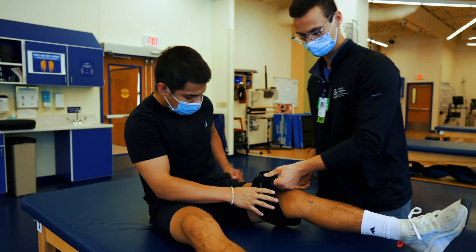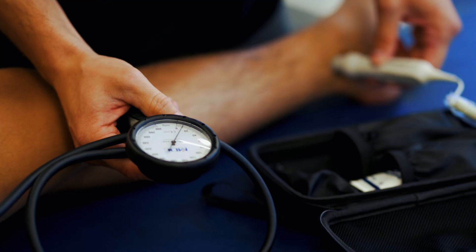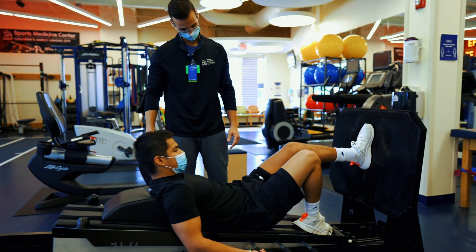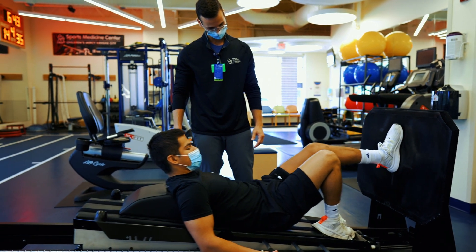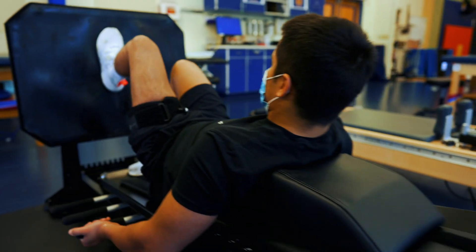BFR training involves using a cuff to restrict blood flow to an extremity, putting a patient through low-intensity exercise to produce the same metabolic effects typically seen with high-intensity training, but at a much lower effort level. A great example of when we use BFR training is with our post-operative patients early on after surgery, when it might be unsafe to load them with heavy weights to build strength.